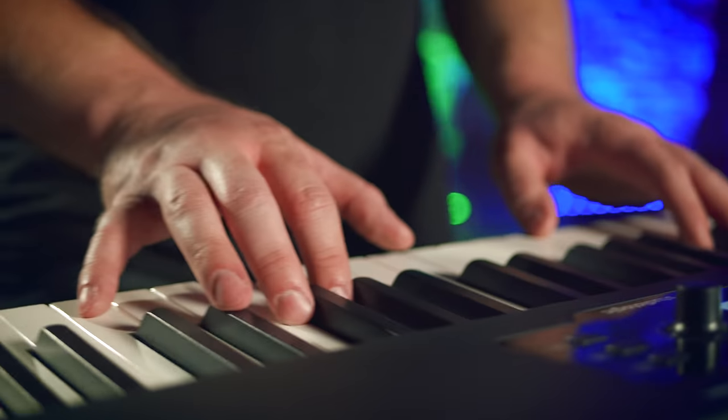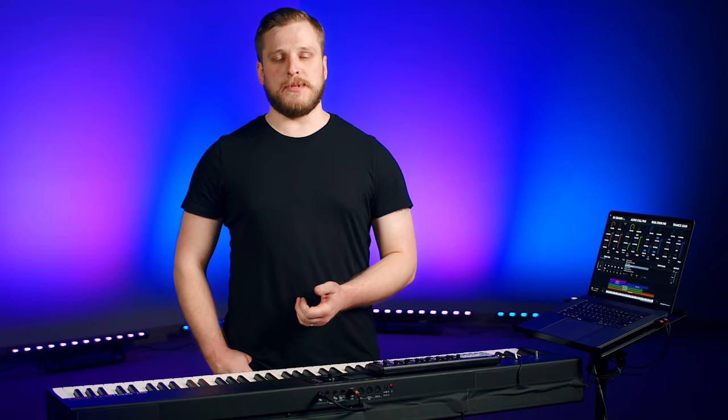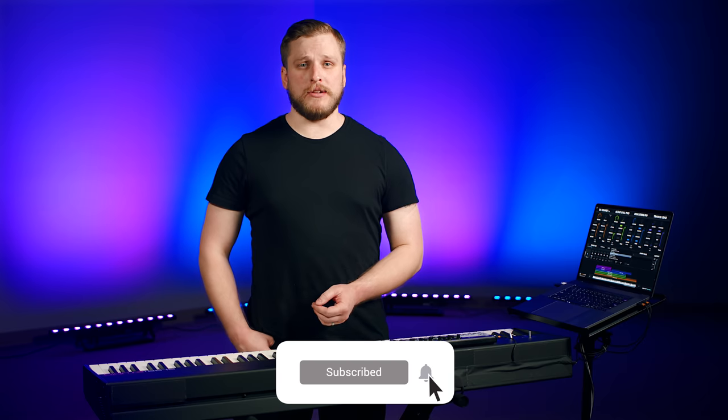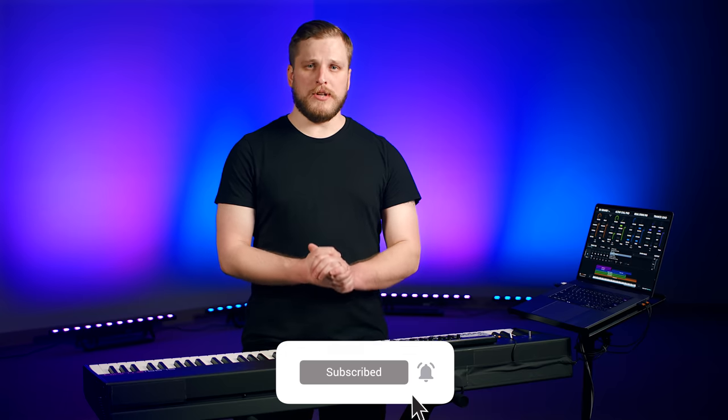You can go into it feeling prepared and you don't have to be a master keys player to do it. Let's break it down. I'm David from Sunday Sounds, where our focus is making it easier for you to succeed in the worship keys position at your church. If you're a worship leader or a worship keys player, I hope you'll subscribe to the channel. We release a new video every single week to help you take the keys position to a new level.